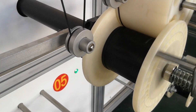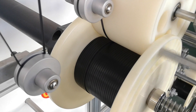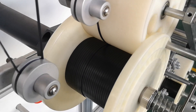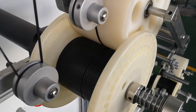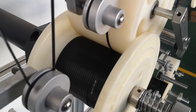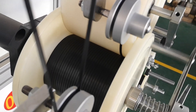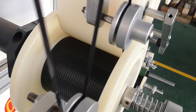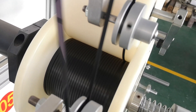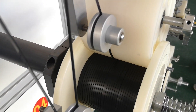We go to the second station. It is changing direction. Then spooling rewinding.